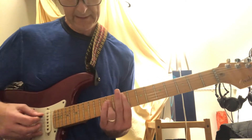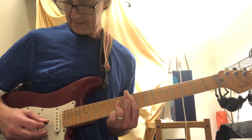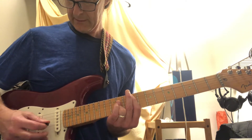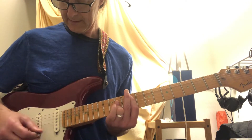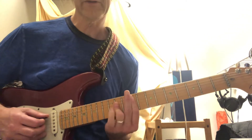Now the next chord — you're gonna go 5th string, 2nd, 3rd, 4th, 1st, 3rd, 2nd. You don't move the chord, you just pick. 5th — that top one is even harder for me sometimes.